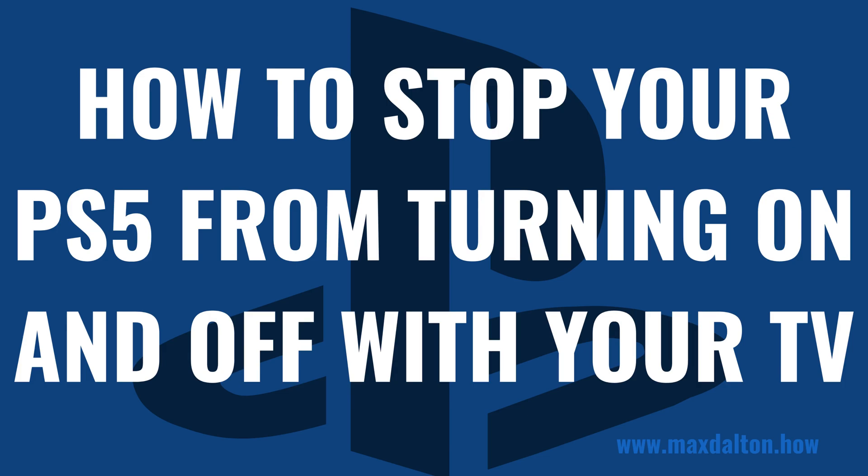I'm Max Dalton, and in this video I'll show you how to stop your PlayStation 5 from turning on and off with your TV.